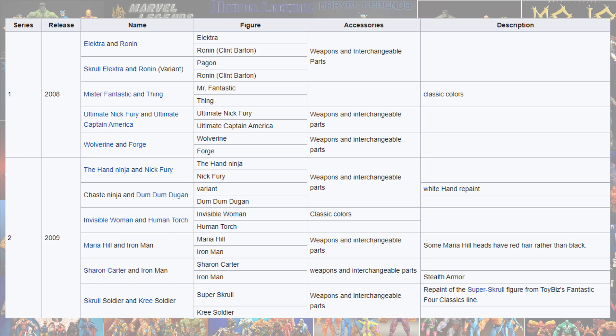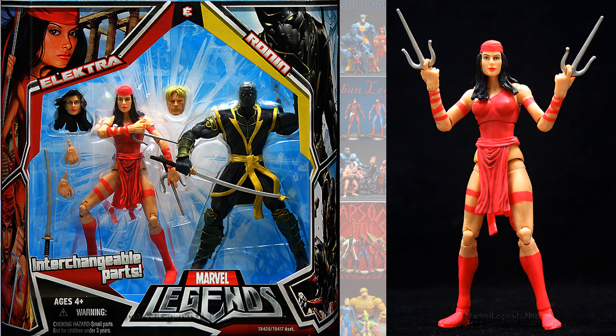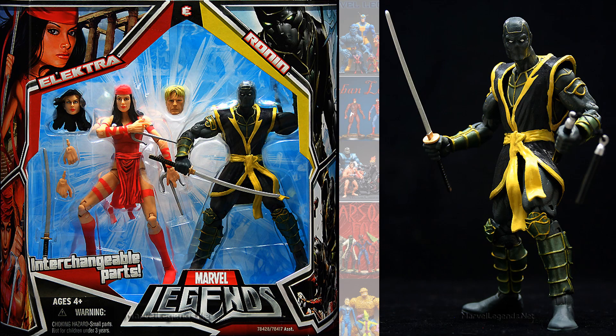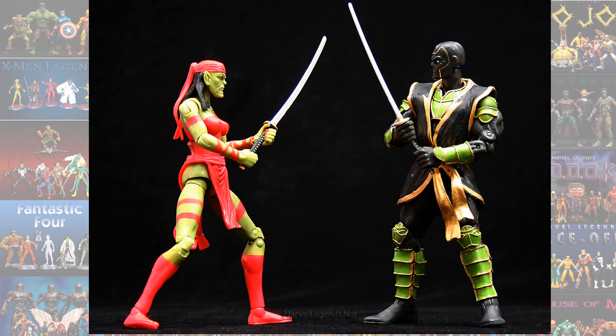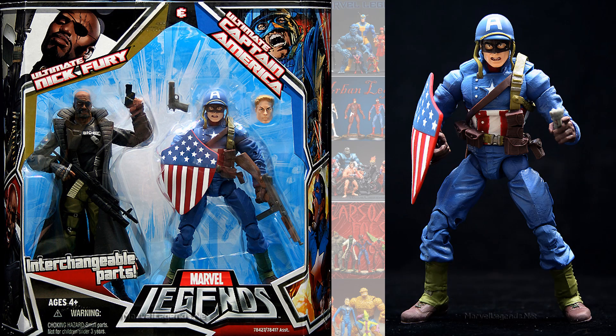We had some more 2-packs with old Toy Biz box sets in 2008 and 2009. We got four more box sets: Elektra and Ronin, with a variant featuring Skrull Elektra. There's regular Ronin versus a green-look version, like he's fighting Elektra as a Skrull. Then we had Nick Fury and Ultimate Captain America — that's Ultimate Nick Fury as well — with Captain America in a World War II look.